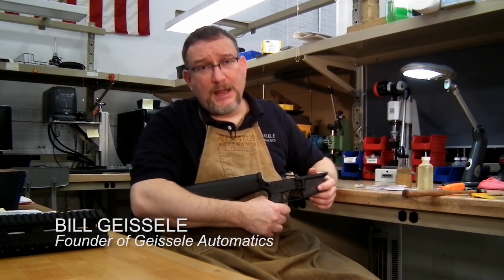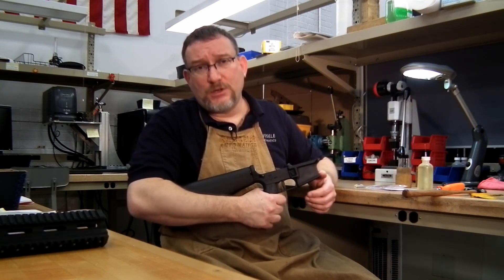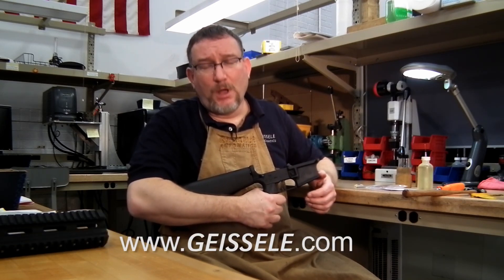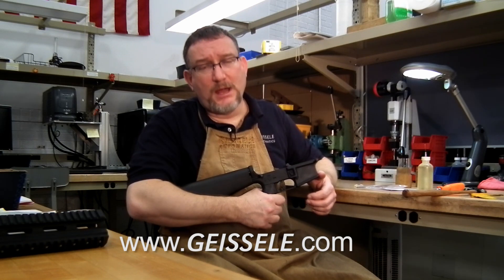Thanks for watching today. If you have any questions or need any other information, just visit our website at www.geissele.com — G-E-I-S-S-E-L-E. Thanks for your time.